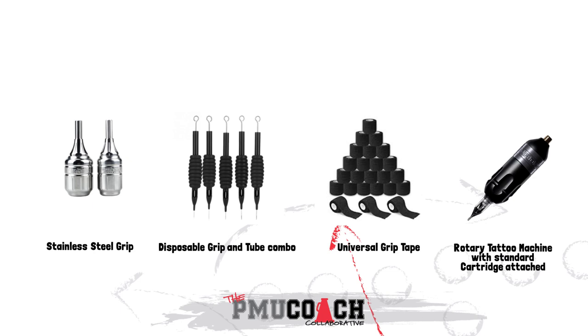It's important to understand that the cartridge is placed in the grip of the machine. Rotary tattoo machines offer many types of grips, but if it is a machine that takes a cartridge, just know that it will most likely take any size cartridge. Most universal cartridges will fit in any rotary tattoo machine's grip.